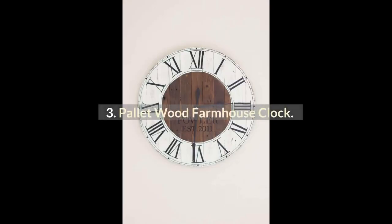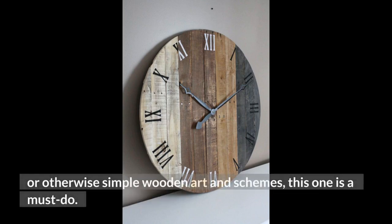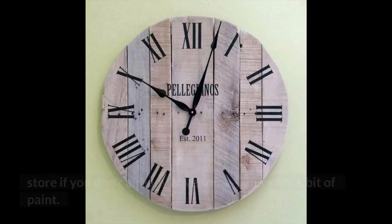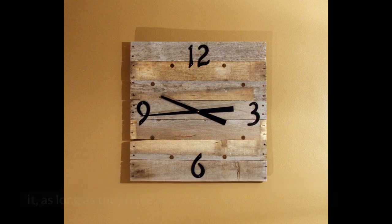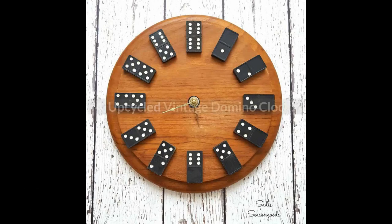3. Palette Wood Farmhouse Clock. For a beautiful statement piece for any home or office featuring rustic, farmhouse, or otherwise simple wooden art and schemes, this one is a must-do. The clock is made from reclaimed pallet wood — hit up some alleys or a grocery store if you don't already have some — and a little bit of paint. The stylish clock fits in just about anywhere, and just about anyone can make it, as long as they have access to a jigsaw and nail gun.